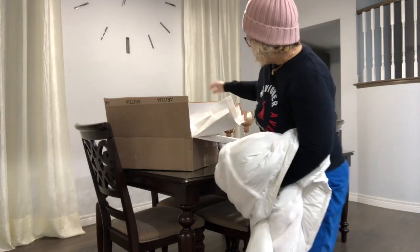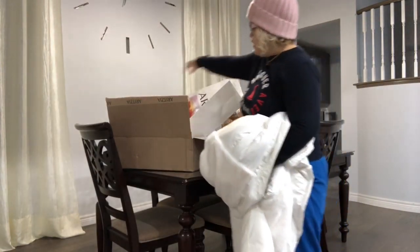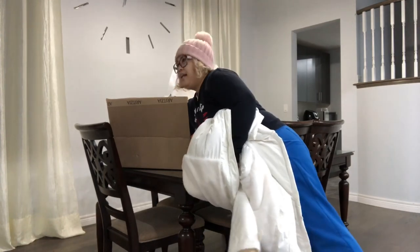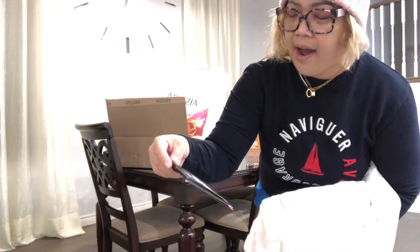Hi guys, so we have a new jacket coming from this brand. I just got this, it's the TNA Summit Parka. It's early in the morning, I'm going to work, so I'm going to test out this jacket.